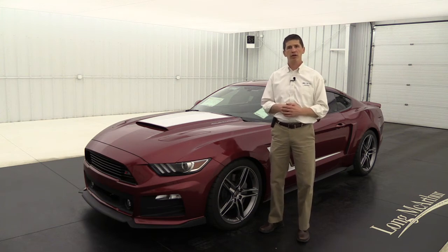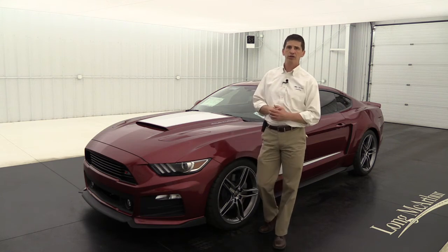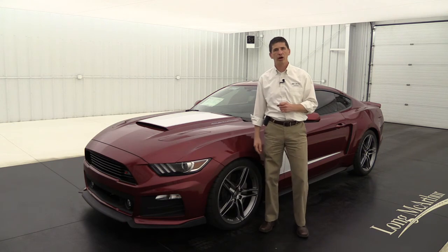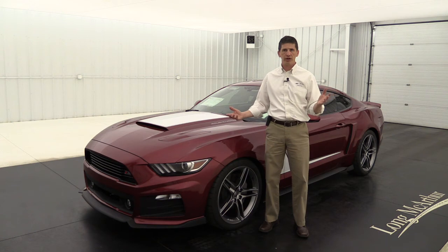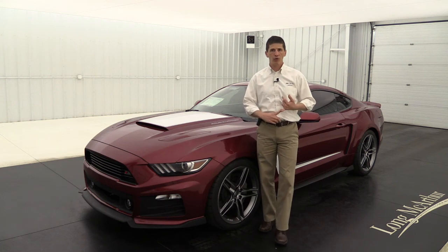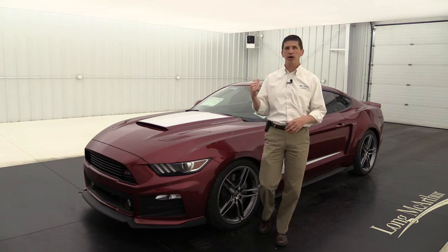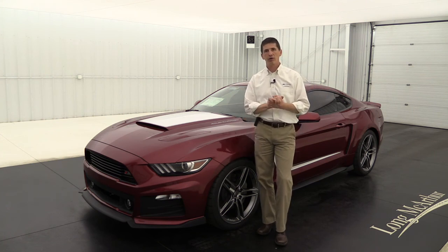Something we like to do to help our customers is we'll fly you in for free so you can drive your Mustang home — keep that in mind as you research your Stage 3 and Roush vehicles. We have an extensive Roush inventory — check our website at longmacarthur.com and click on the Roush emblem to go to our Roush inventory. If you don't see what you want, don't worry — we can order the GT package from Ford, have it shipped to Roush with whatever optional equipment you want, and it's probably back to us within about 8 weeks. We can pre-order and custom order whatever you want.